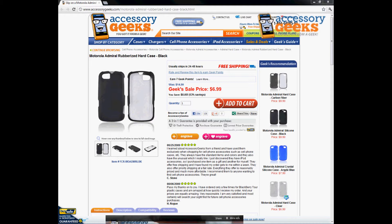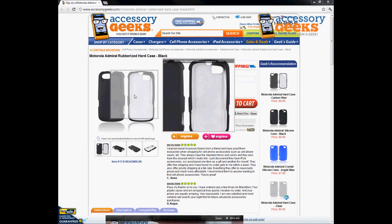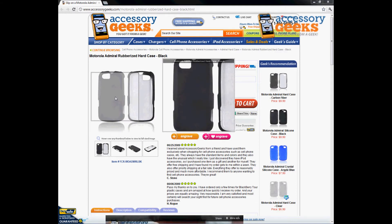Hey, what's up guys, it's JChunGeek here with AccessoryGeeks.com, and today I'm going to be doing a part review for the Motorola Admiral Rubberized Hard Case in black. It is a two-piece case, front and back — simply snap it on together and it's good to go.